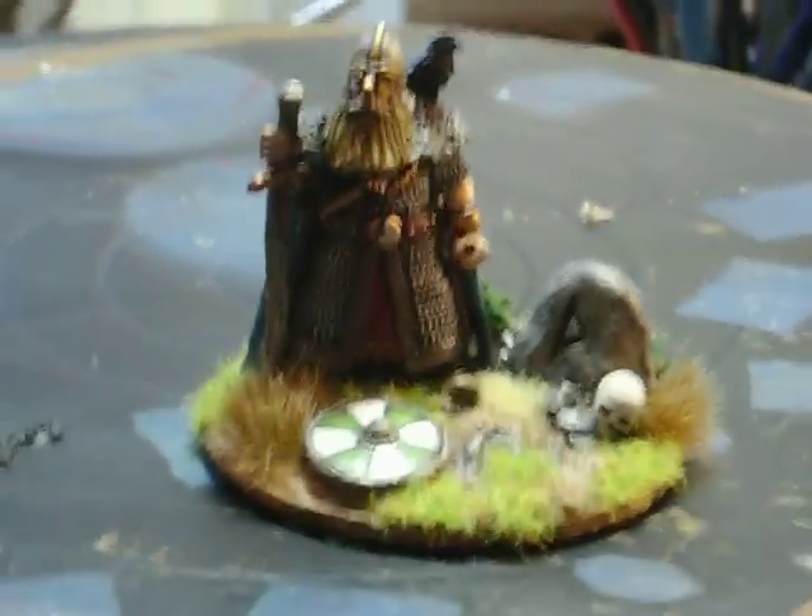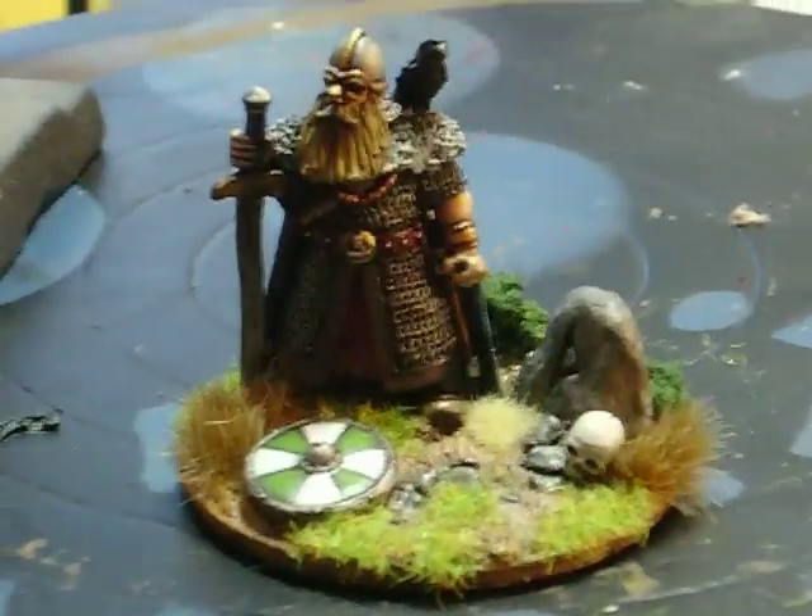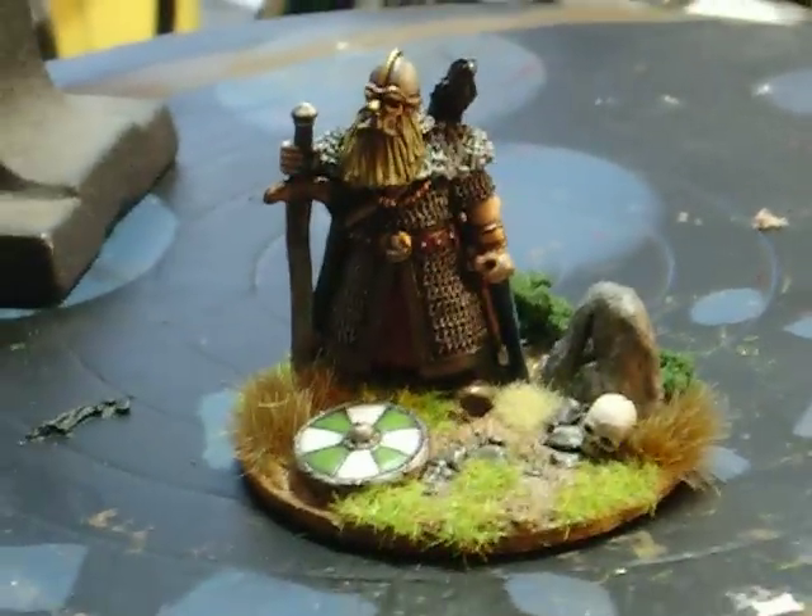Especially as a commander, which is why I've based him on such a big base. Anyway, that's it. See you later, folks.